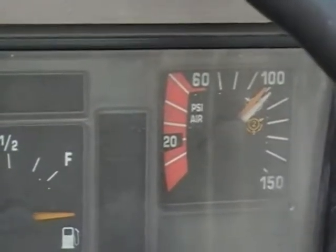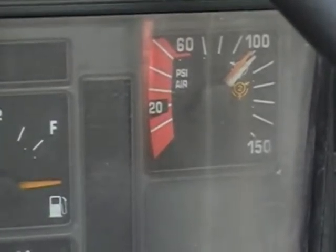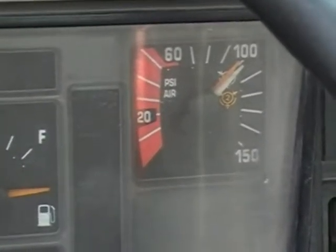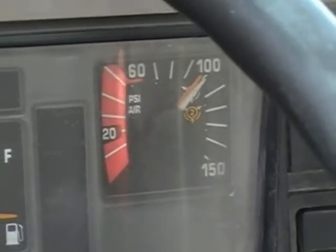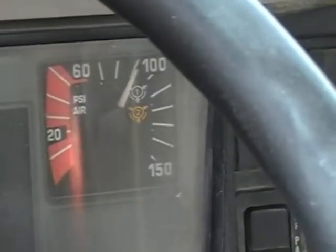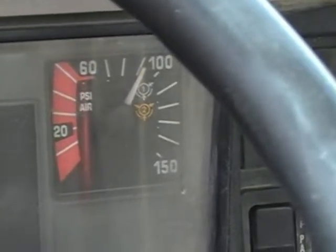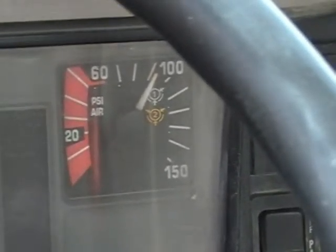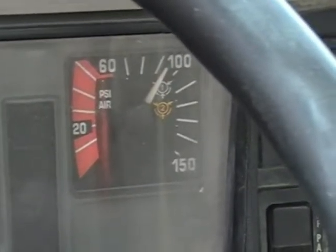To fan out air, we have to release the parking brake. There's the air pressure gauge. We are ready to fan the pressure down by stepping on the brake pedal repeatedly until we reach 90 PSI.